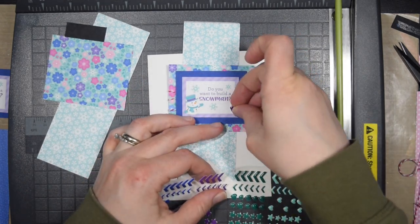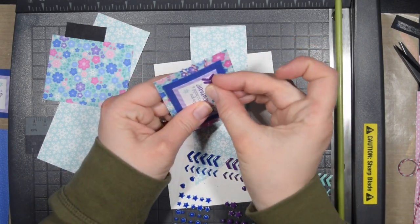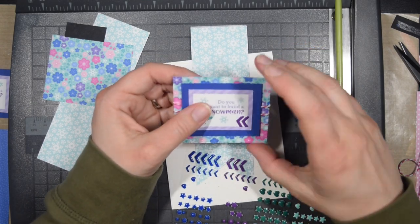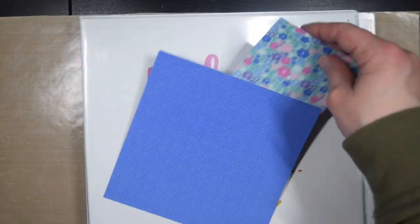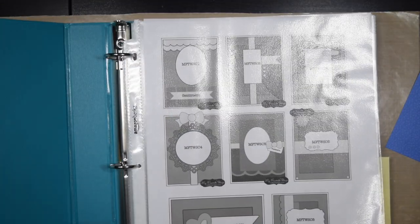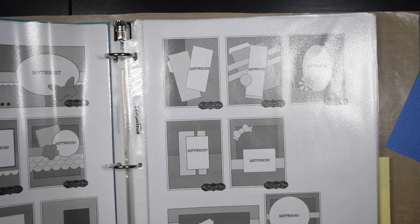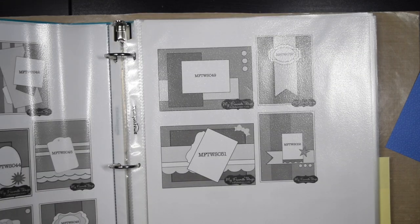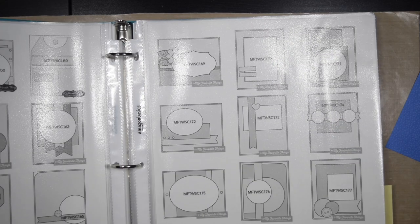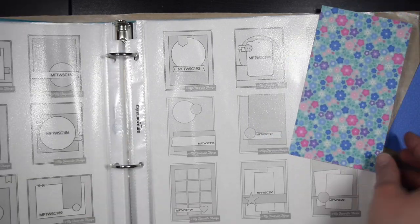As I go I'm trying to use up these enamel stickers — as I finish a card I try to see if there's any little space for them, but I will also go back at the end and look at all the completed cards to see if I can add anything. So there are the scraps from the last card. Since I used part of that flower paper I now have these two pieces, so I take them and go to my sketches and use them as a guide. It's kind of a two-fold approach.